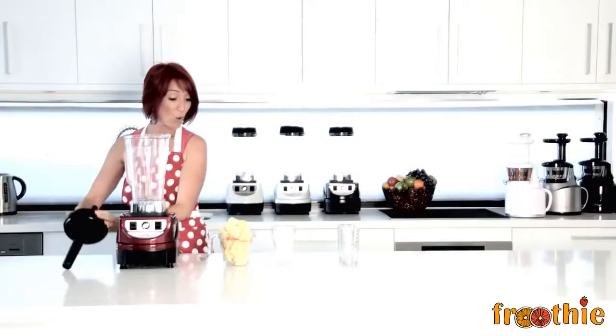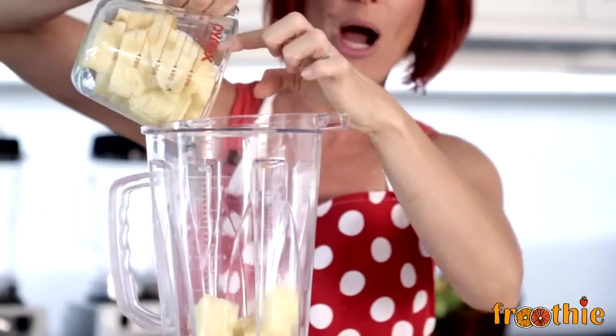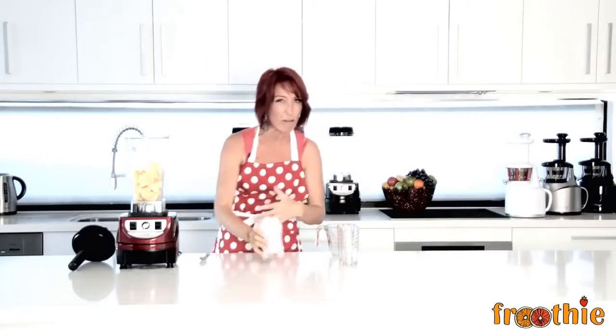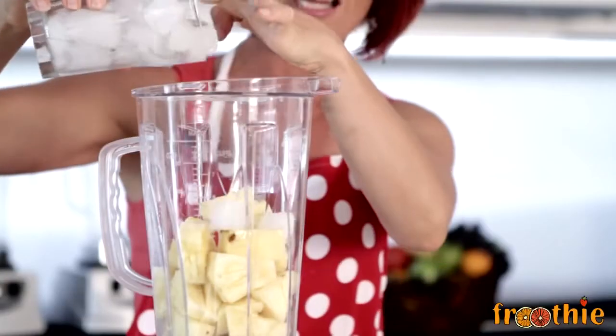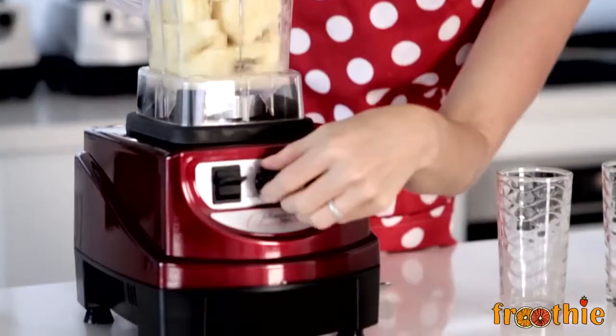So let's make a blender juice. All you need to do in this particular case is pop three and a half cups of pineapple straight in the blender — leave the core in, the bromelain's great for your digestive system — just under one cup of ice, blend until smooth and creamy.